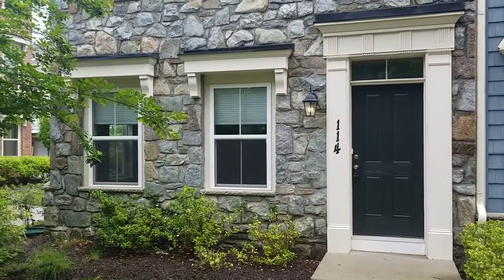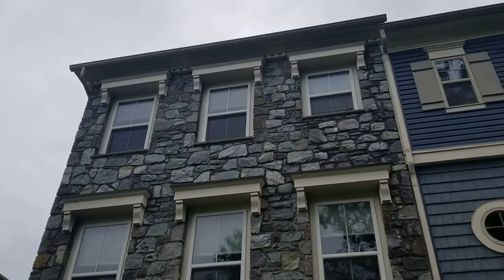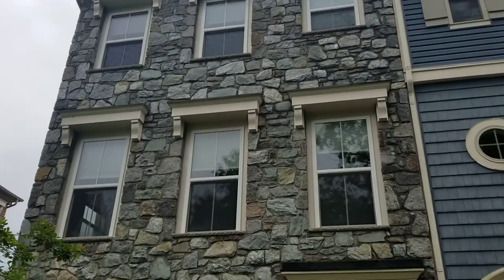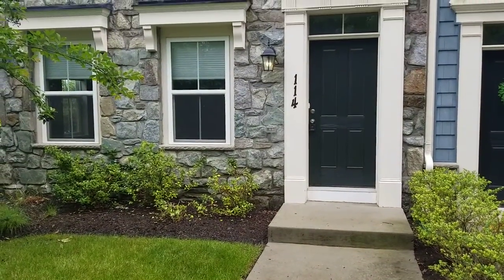Hello, I'm at 114 Waterline. It's Friday, May 27, 2022, and I'm going to be doing the exterior garage and utility move-in walk-through. So here we are at the front of the building. This is kind of around the back side from the street, but this is the front of the property.